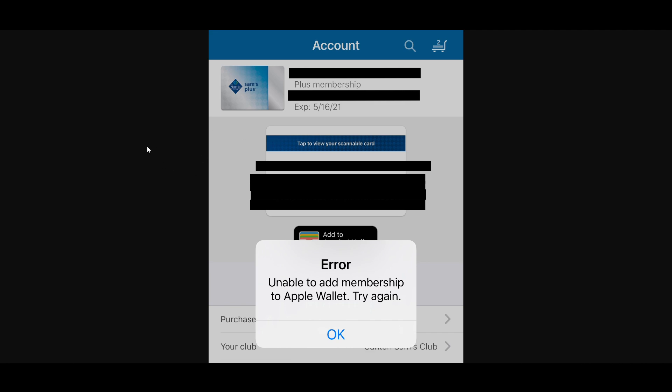Tap on your account icon or menu, usually found in the bottom right. You will get the option to add to your Apple Wallet — look for the option that says 'Add to Apple Wallet'.